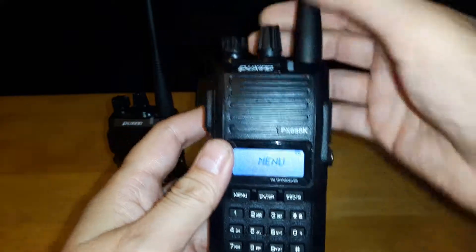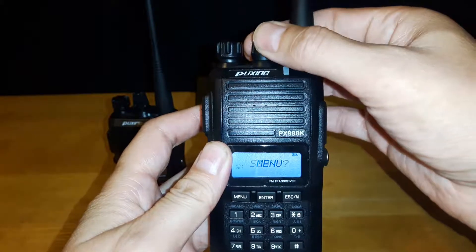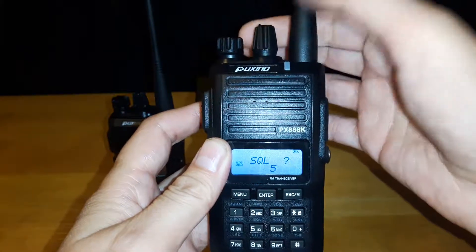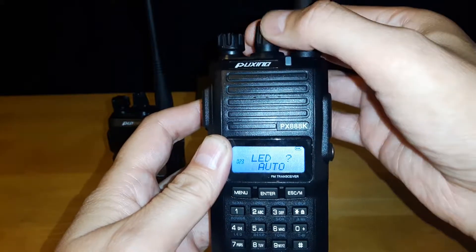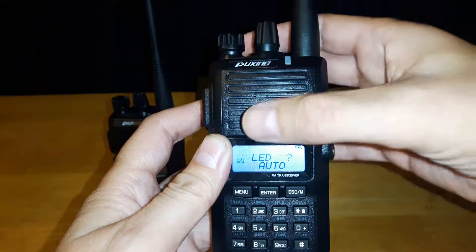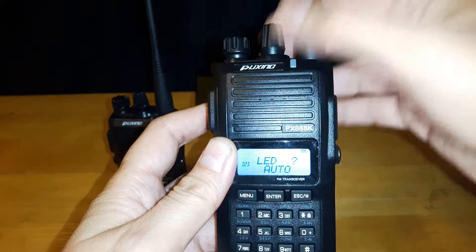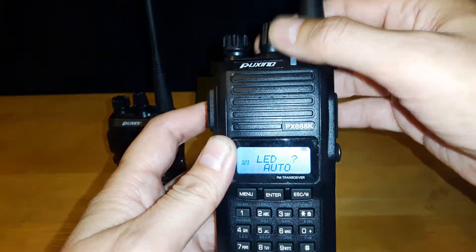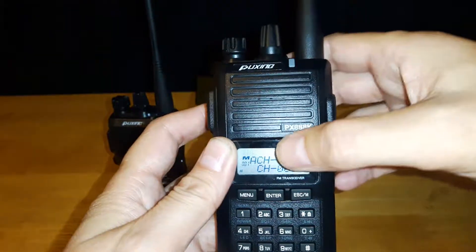So you push the menu — as mentioned in the unboxing video — and this lets you scroll through with this knob right here. You'll see the skip from 14 to 23, because the menu items in between are partially software-based. You need the software to do the programming for those, or they're for programming channels into your radio.